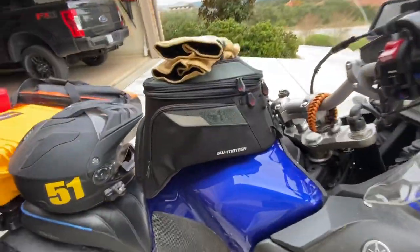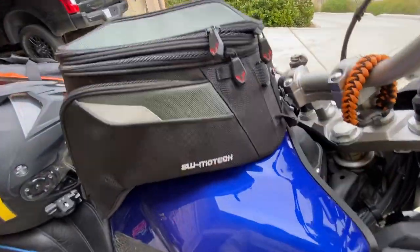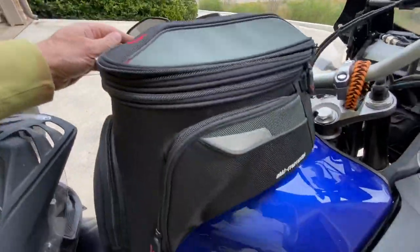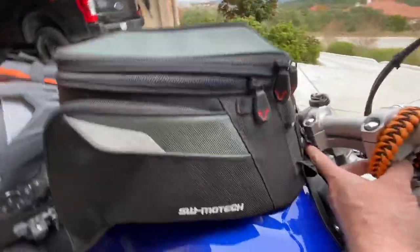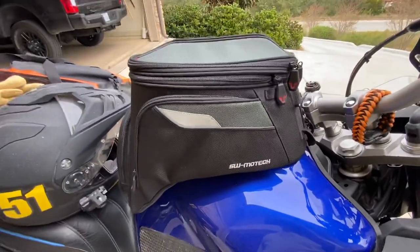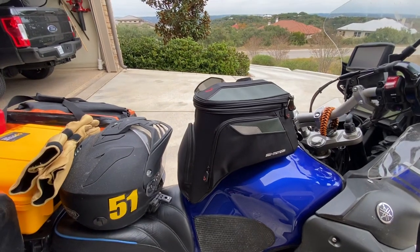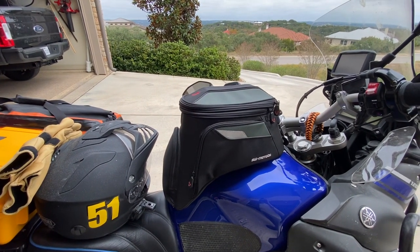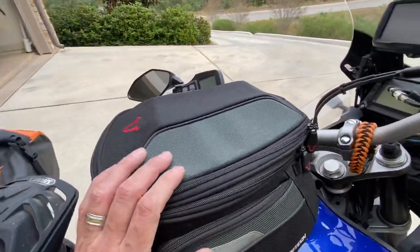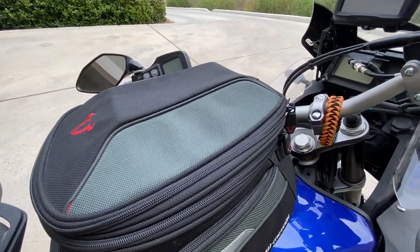On SW Motech, I bought a tank bag that's wired into my bike, so I have power on the inside with plenty of storage. I like the one that locks down to the gas tank lid — it's a little bit of a pain to release, but doable. It does put me in a bit of a sandwich position on the bike, but I like having access to certain things while I'm riding, including my phone. I can throw my wallet and everything else in there so I don't have it in my riding pants.